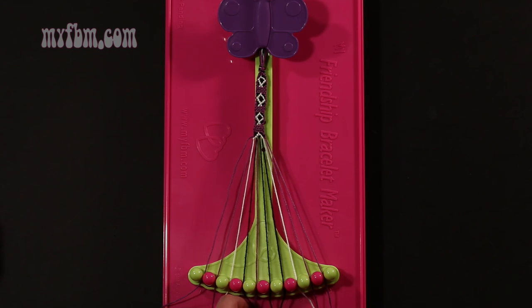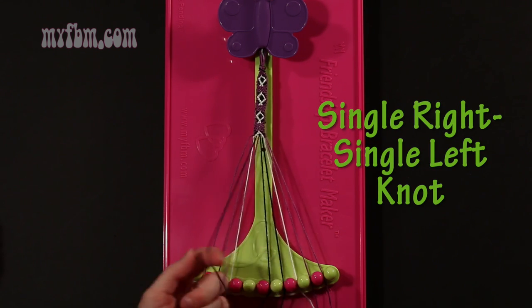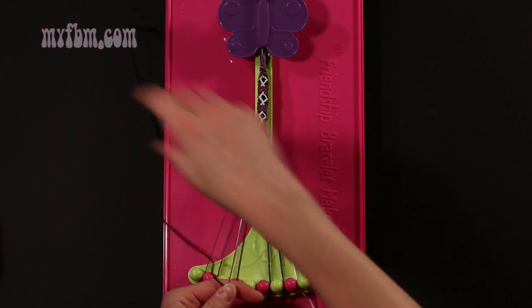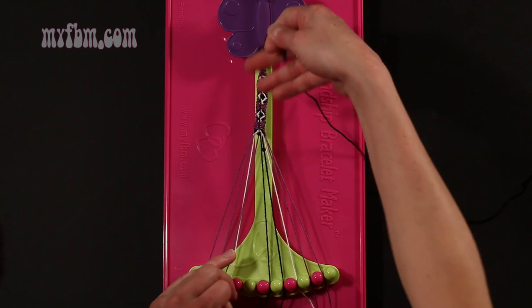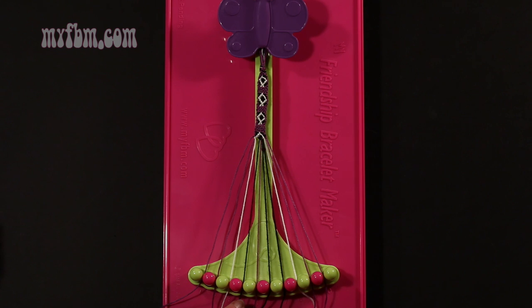Step 27: take the black string from slot number 4 and make a single right, single left hand knot with string 5, which should be purple. Make your regular 4, pull through once, make your backwards 4, pull through once. Purple string in slot 5, black string into slot number 4.